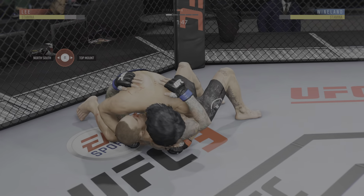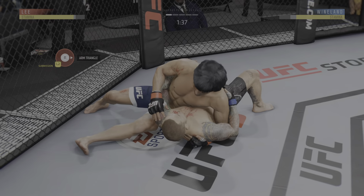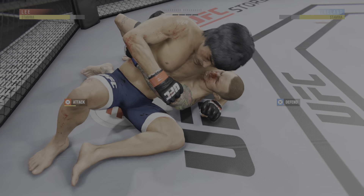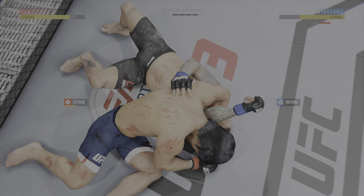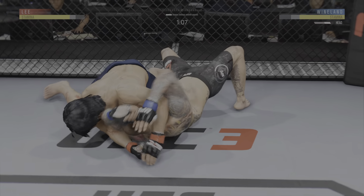It's under two minutes now to go in round one. He's looking to work that mounted crucifix. Scramble! Looking to attack with an arm triangle. He's got the arm secured, scoots his hips back. Scramble! That arm triangle was very close, but he's free.